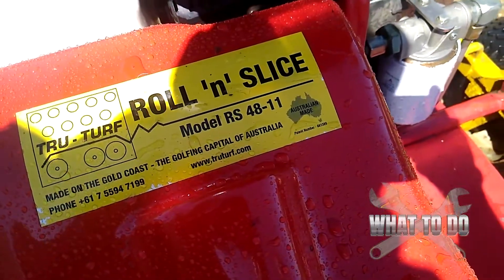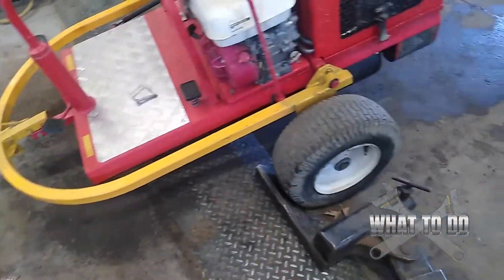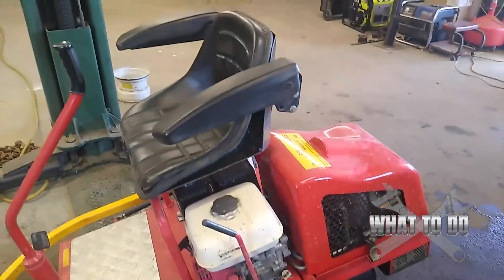Up next in the shop we have a True Turf roll and slice roller, model RS 4811. The problem they're having is when the technician is operating it, it's really hard to steer — the rollers underneath are kind of rubbing and it makes the steering hard on the green. We're going to figure out what the problem is; I have a hunch of what it is, but let's get it up on the lift and take a look.